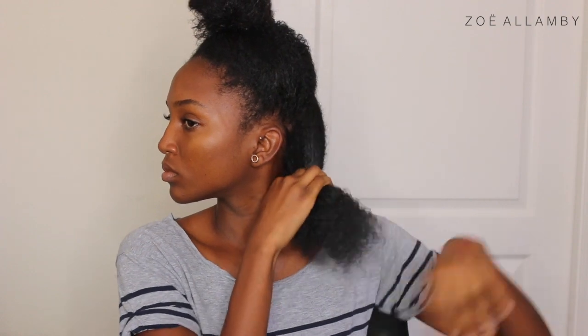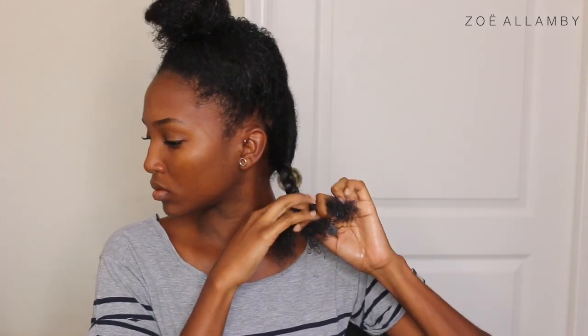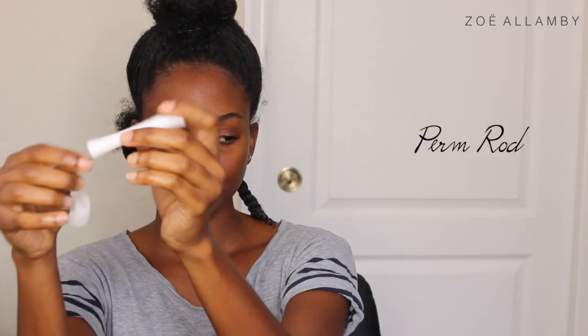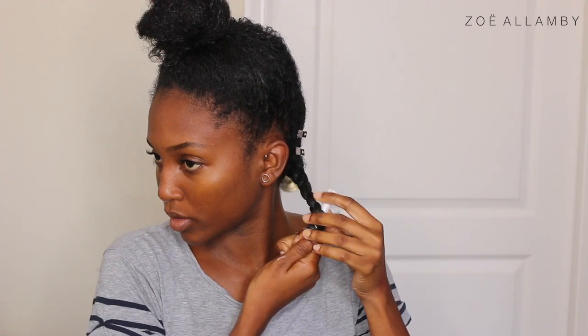Just braid your hair normally all the way down to the bottom of the section. After I finish my braid, I'm just taking two metal hair clips and clipping them down to the root of my hair — it's just going to help stretch my roots a little bit more. Then I'm taking a perm rod and applying it to the end of my hair. I don't want the whole braid to be in a spiral, so I'm just doing about three turns and then securing the end.